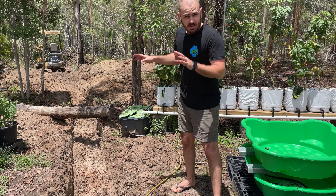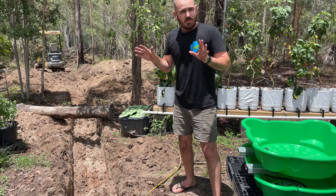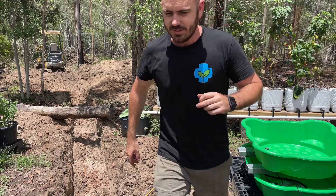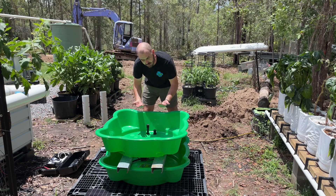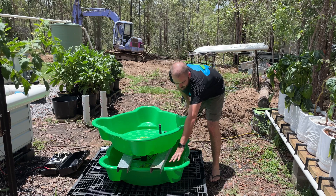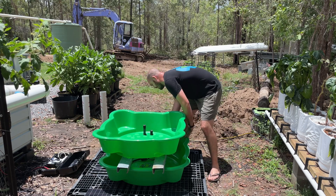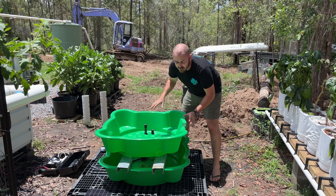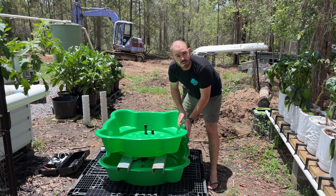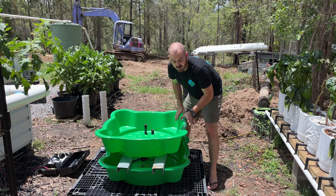You'll have to excuse the mess behind me — I'm right in the middle of some major works on the property. We're just moving a lot of earth around, building a shed, new soakers, trenches, etc. I've decided to go with the extra support underneath, purely because when you have it on the side like this, these parts are exposed to the sun. This gives full shade as much as possible from the top. Whether or not this is enough is yet to be seen, so I may have to come up with some kind of cladding for the side of this system.